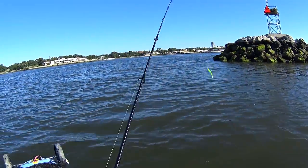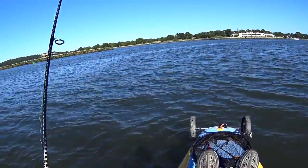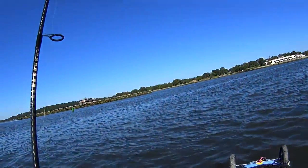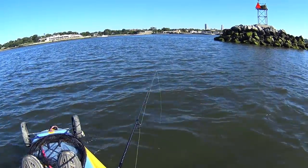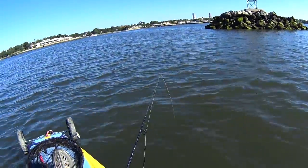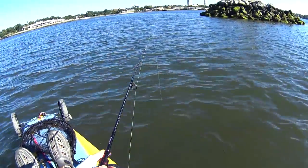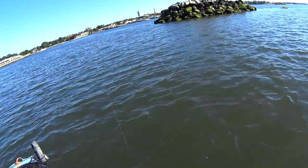We're back in Long Island Sound mainly targeting porgies today. This is a pure fishing video — I think one catch-and-cook for porgies is more than enough anyway.